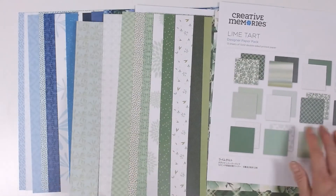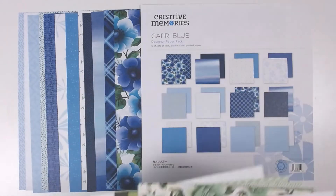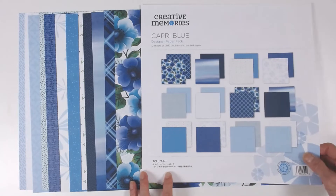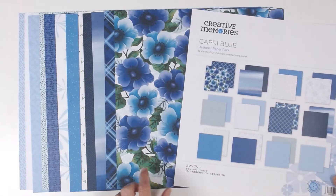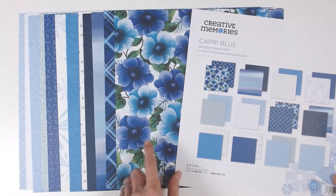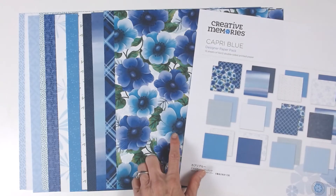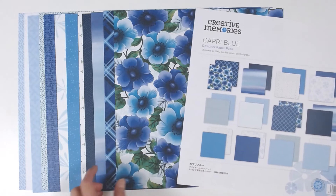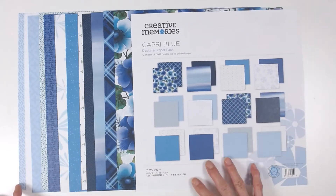Last but not least is Capri Blue. This has a gorgeous, really bold floral print. I think of it as a blue anemone. It would be really nice to do a fussy cut and really feature some of these blossoms.